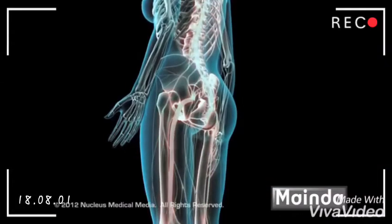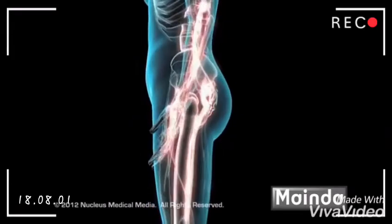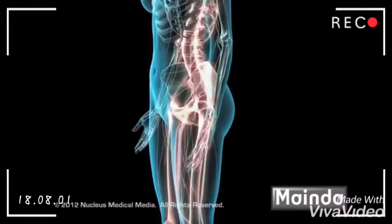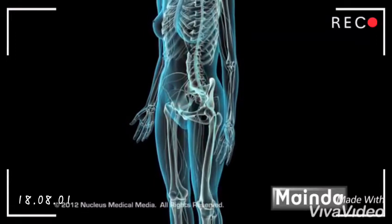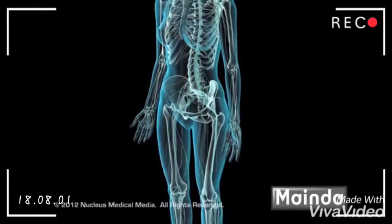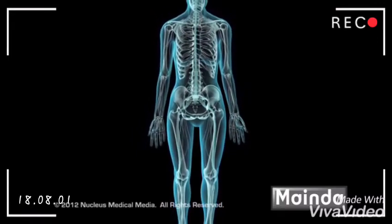A laminectomy relieves back and leg pain caused by nerve root compression by removing all or parts of the lamina. This immediately alleviates the pressure on the nerve roots. And if a herniated disc is present, the surgeon will often perform a discectomy, which directly removes the source of the compression.